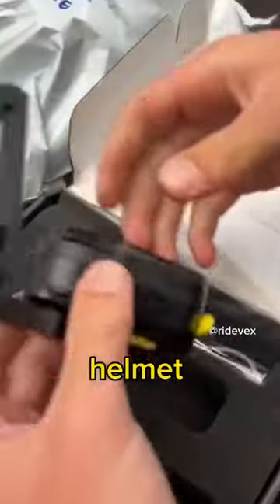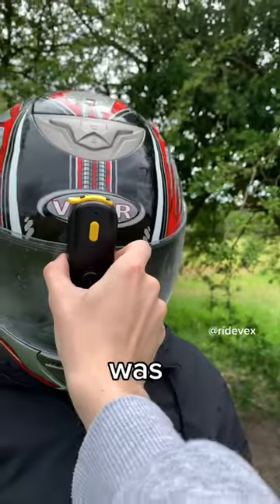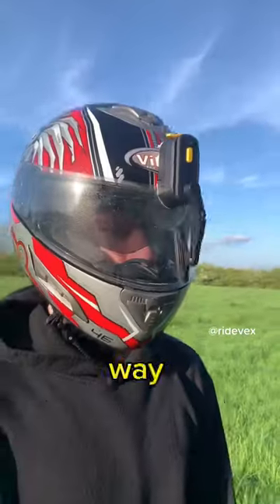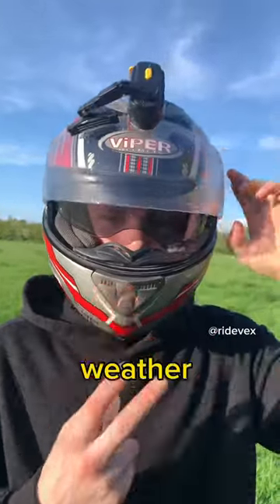So I tested out the Viral Electric Helmet Wiper. It was super easy to install. After installing the mount, all I had to do was slide the wiper onto the helmet. It worked way better than I was expecting. It completely cleared my visor and made riding in bad weather feel a lot safer.